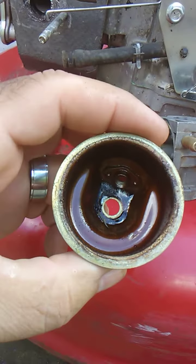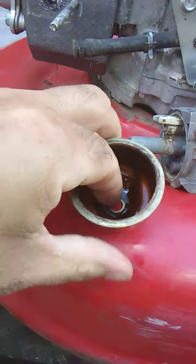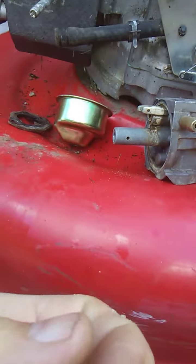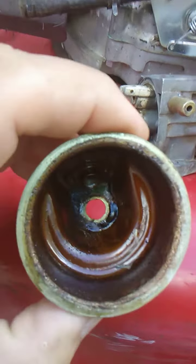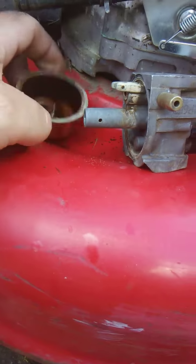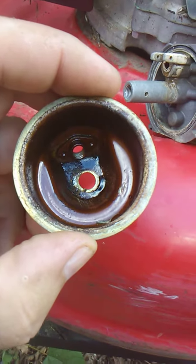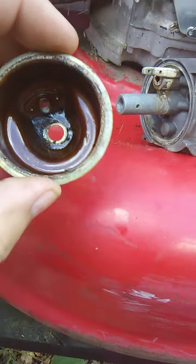It's all nasty and black — it's like tar down here in the bottom of this thing. That's what ethanol does to a carburetor after it sits for a long period of time.